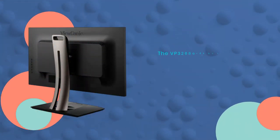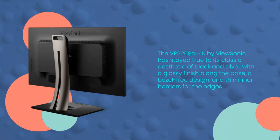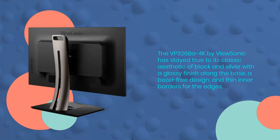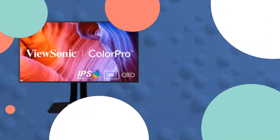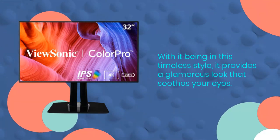The VP3268A 4K by ViewSonic has stayed true to its classic aesthetic of black and silver with a glossy finish along the base, a bezel-free design, and thin inner borders for the edges. With it being in this timeless style, it provides a glamorous look that soothes your eyes.